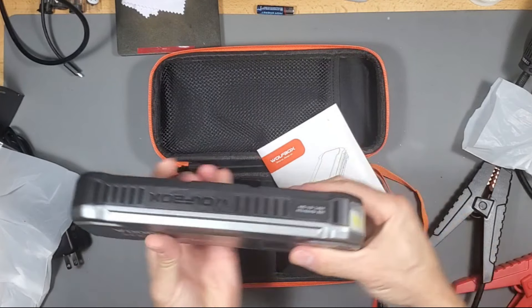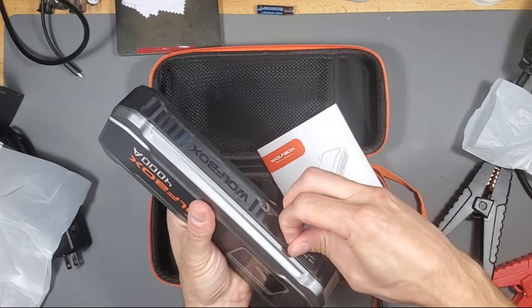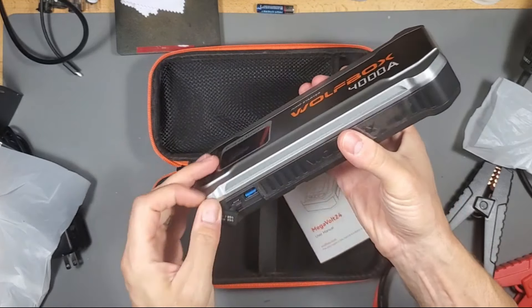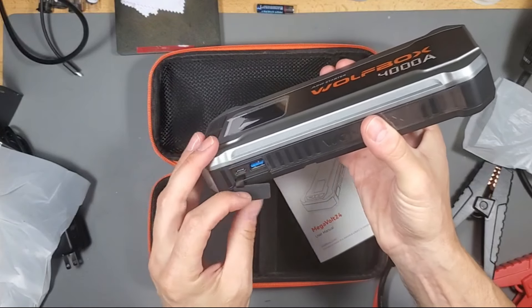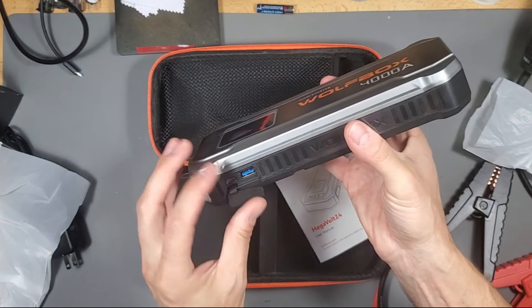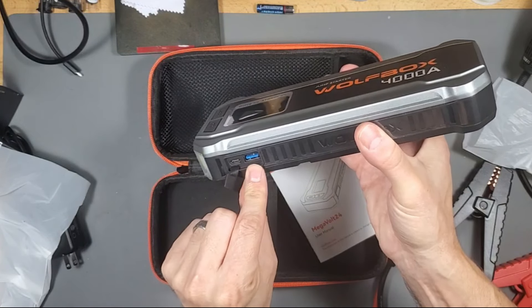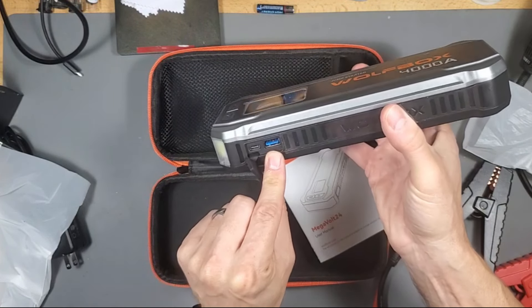Very premium build quality. Look at these water-sealed covers. I guess this is important if you're jump starting a car in the rain — this is important to have your Type-C connection right there and the standard USB connection right there.